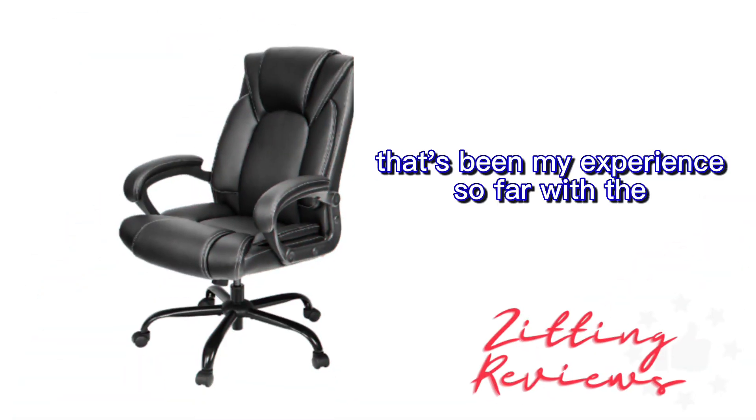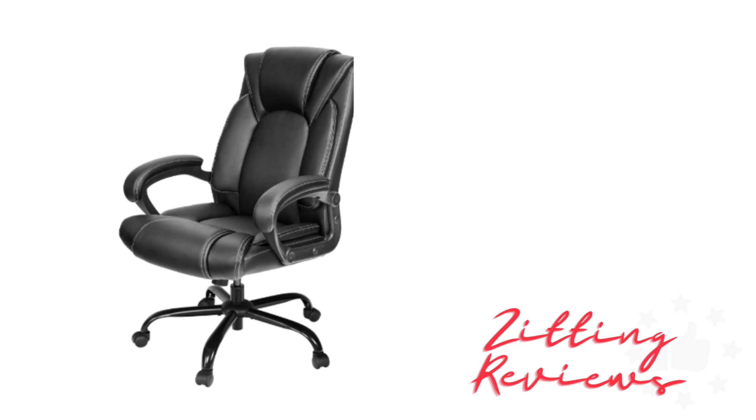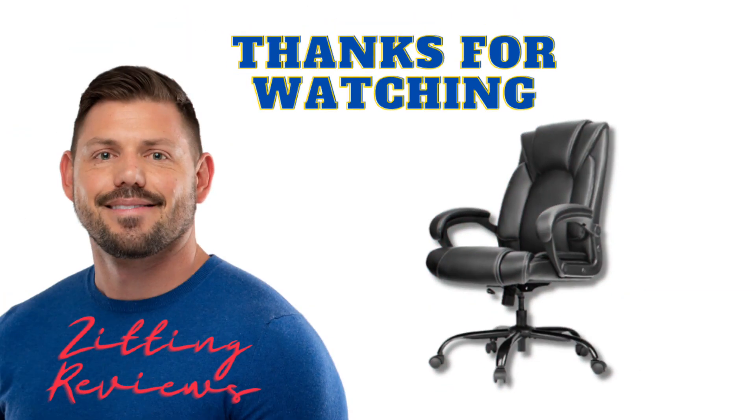That's been my experience so far with the Outfine Office Chair Executive Desk Chair. If you're in the market for a comfortable, classy, and sturdy chair that ticks all the right boxes, you should definitely check it out. This is Joshua from Zitting Reviews. Thanks for watching, and I'll see you in the next one.